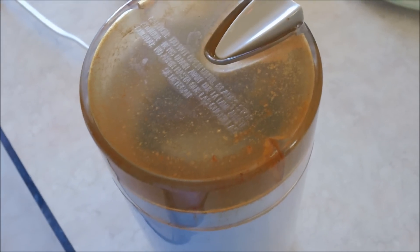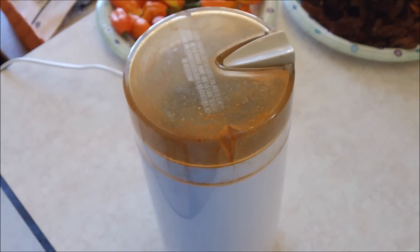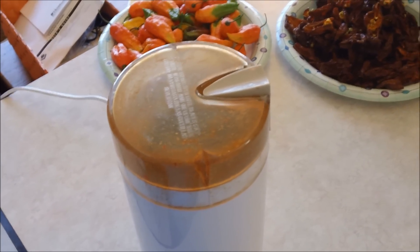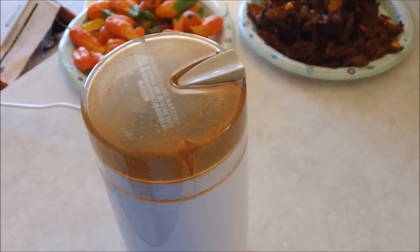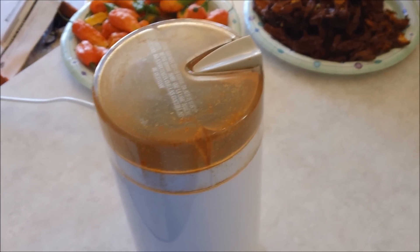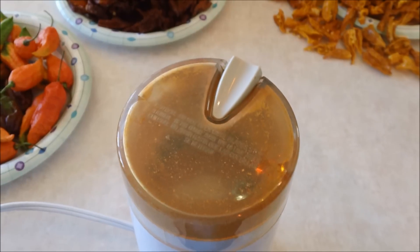Okay, that ought to do it. Now you might be tempted to take that lid off right away to see how it turned out. I don't recommend doing that, especially if you're in the house. Because this stuff has been powdered, and if you open this up right now, it's going to go up in the air — it's going to get in your nose, get in your eyes, you're going to annoy your family. So you've got to let it sit for a couple of minutes.